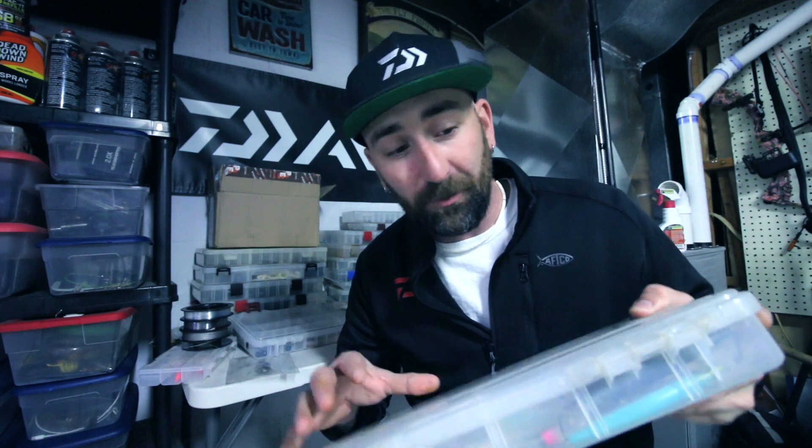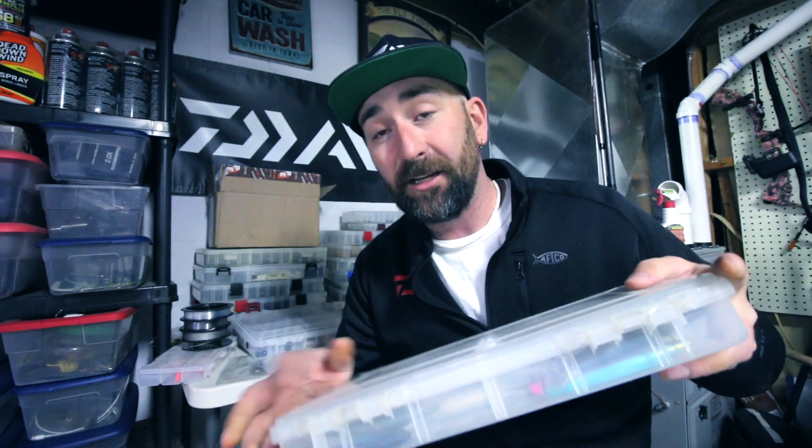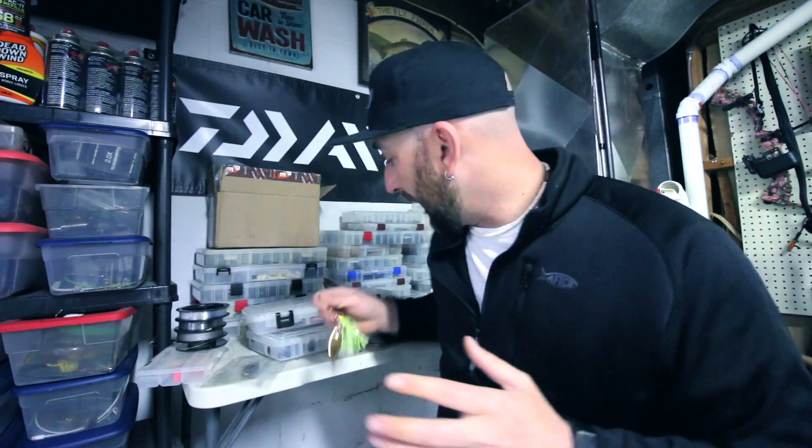Other lures I like to use when pike fishing: jerkbaits. I'm not going to use my good bass ones — what I like to do is separate them. After they've caught a bunch of bass and they start getting beat up, I'll put them at the bottom of my box and then use those for pike. If I lose them, it's not the end of the world.